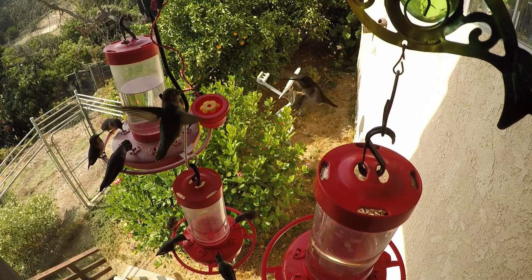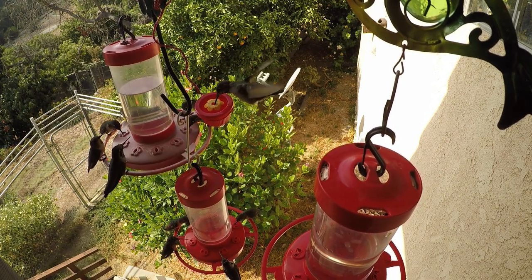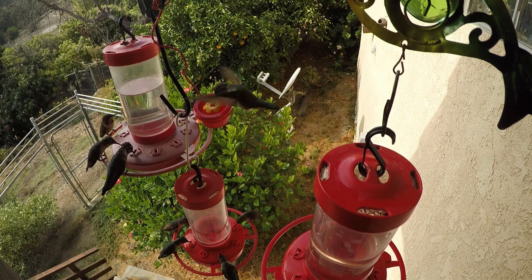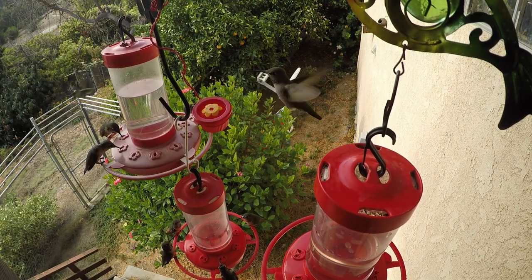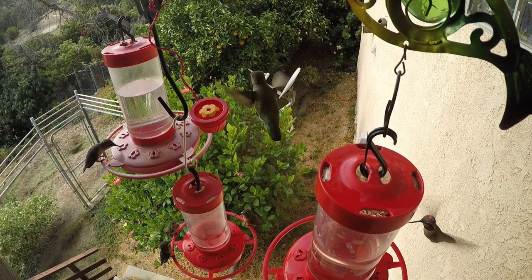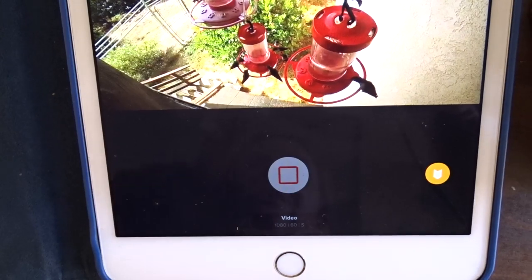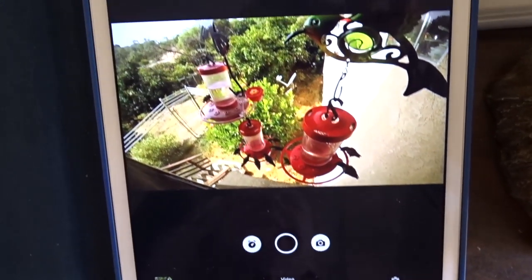With my Sony camera that I use for recording in the yard and garden, I can lose up to five seconds and not get the video shot I want. With the GoPro it's really, really quick — it's off and on instantly.